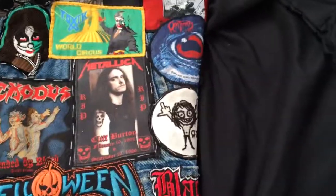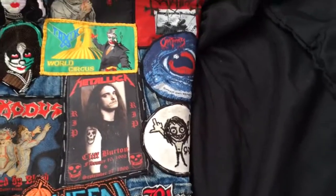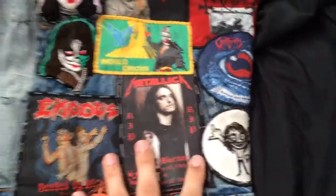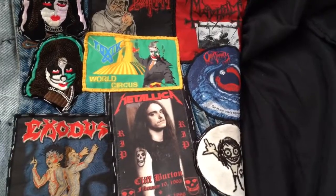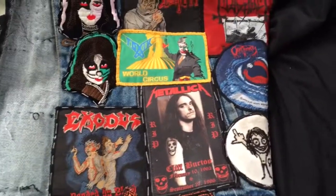Hey guys, I have a quick little update for you on the first, or old, battle jacket — my original battle jacket. I haven't really done anything to the newest battle jacket because I haven't gotten any woven patches in a while.